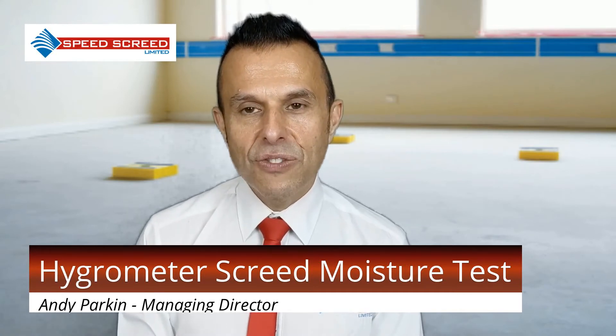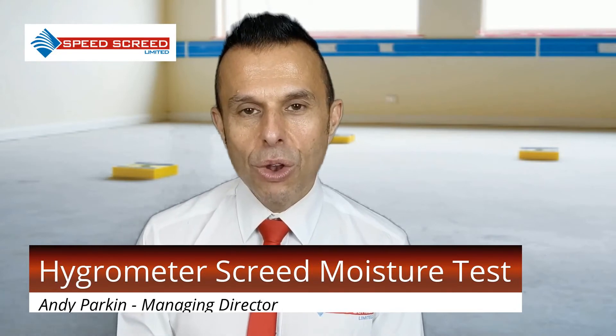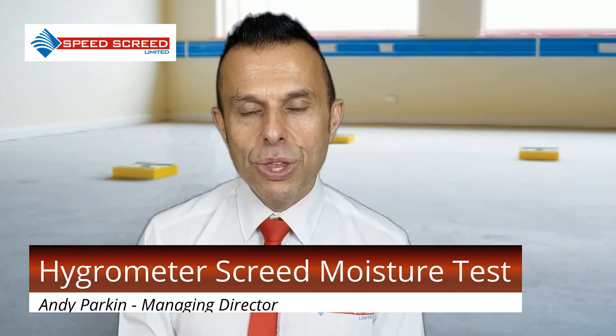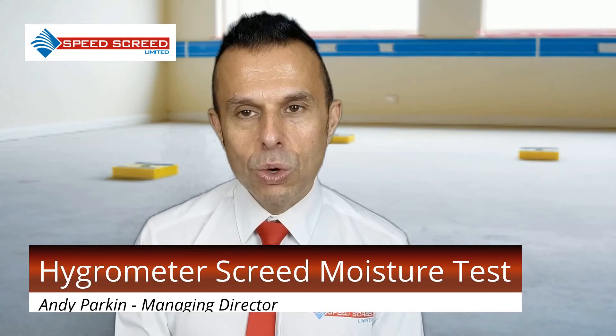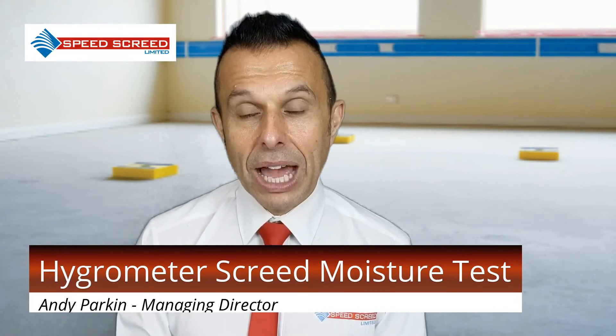The British Standard clearly indicates the need for a moisture test: BS 5325, BS 8201, and BS 8203 for textile, wood, and resilient floor coverings respectively. The recommended method would be to carry out a Hygrometer Screed Moisture Test.